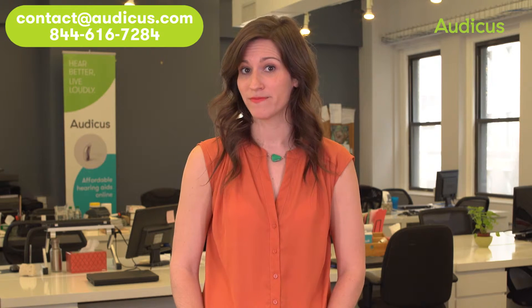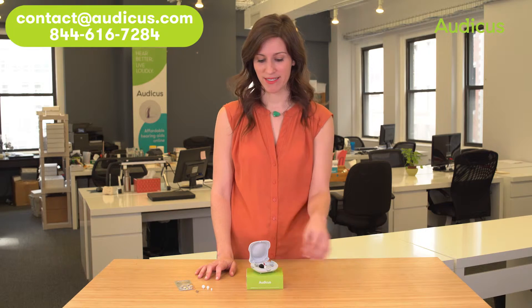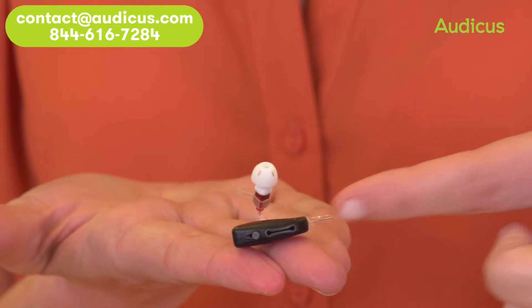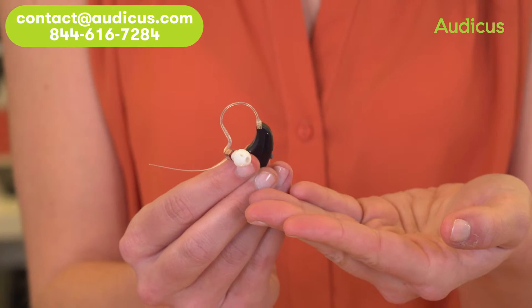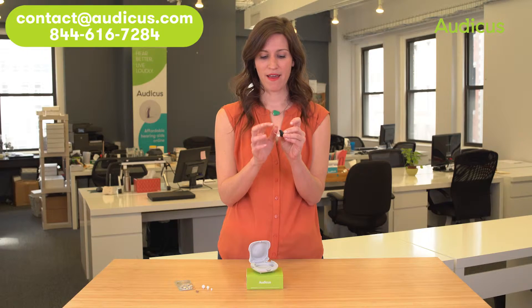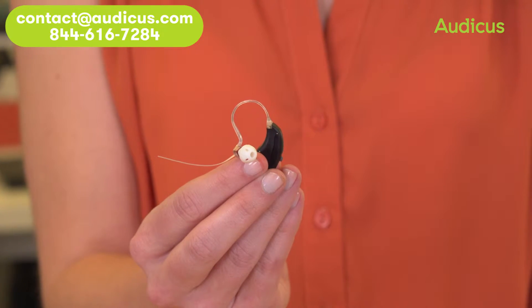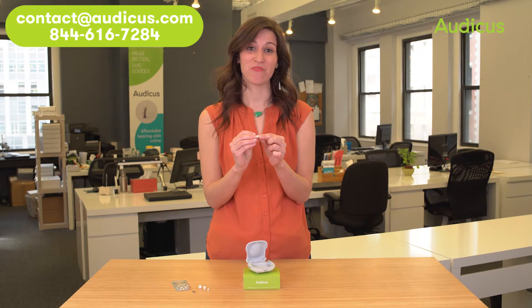The Solo might not be for you. The personal sound amplifier, or PSA, has just a few key components. The microphone picks up sound. The speaker amplifies the sound. The button changes the programs. And the wire connects the speaker to the microphone. The dome houses the speaker and relays the sound into your ear.